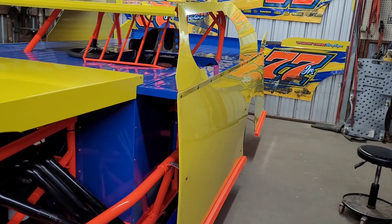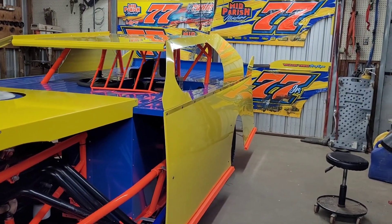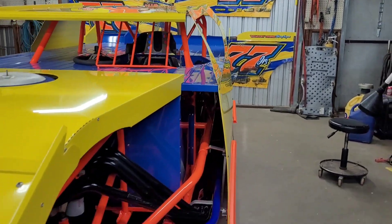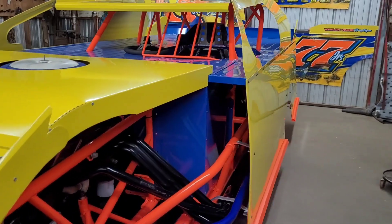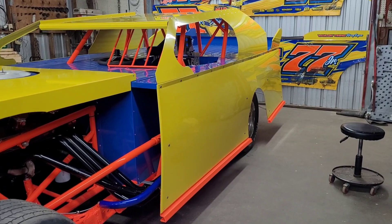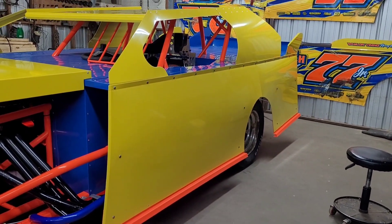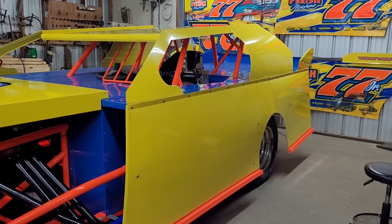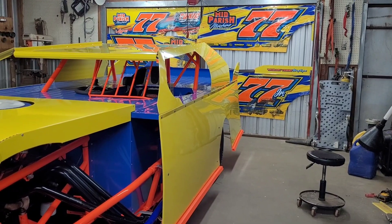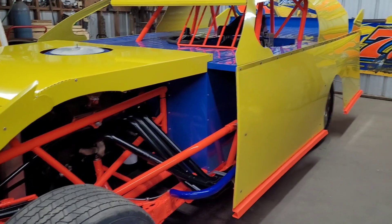I remember when we were doing his car — I think we were wrapping it the night before Play Day, and we were still doing stuff the morning of. So at least we had more time this time, but not much. We still gotta do all this to mine.